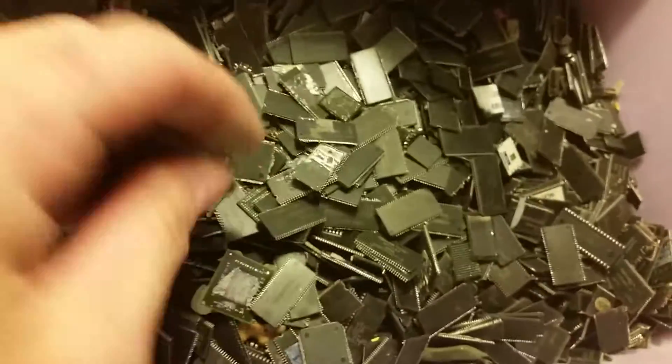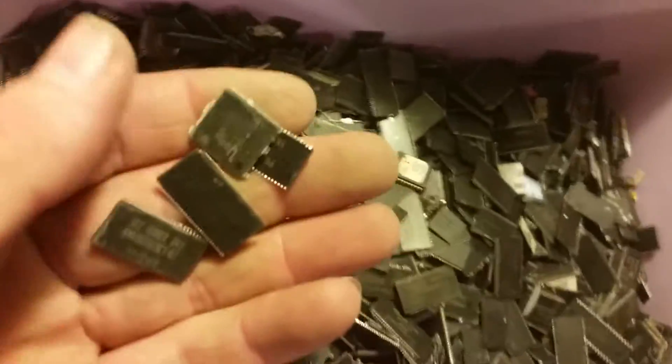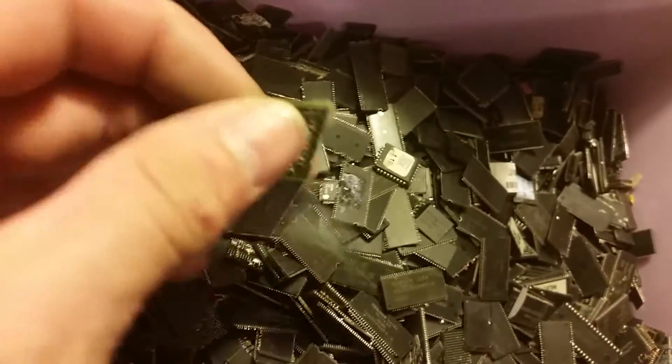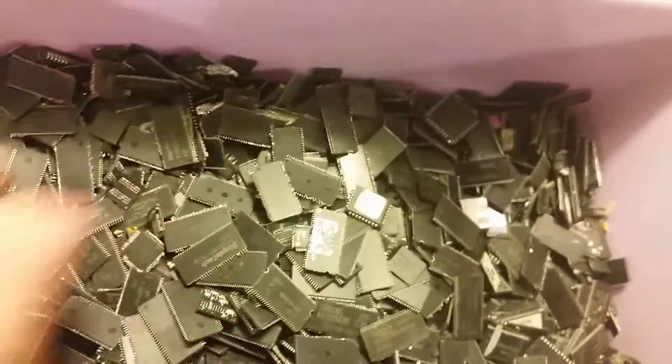There's over 15 pounds of chips here, which is a large amount. That's not even a chip — that's a piece of rubber, that doesn't go in there at all. There are a lot of chips in here, and some capacitors that I'm picking out.